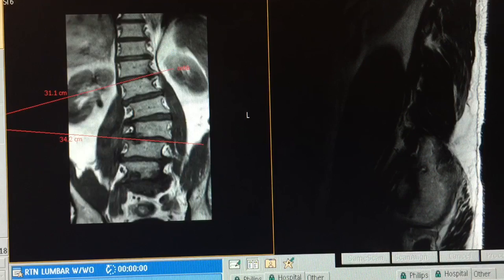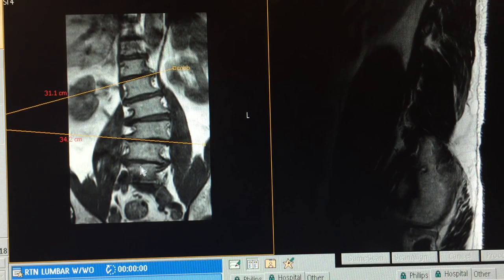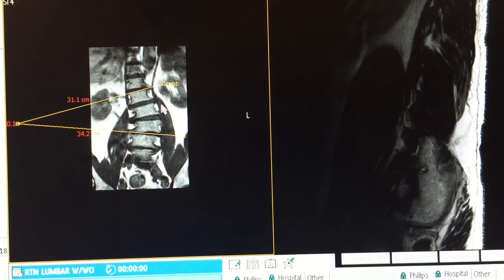Most likely you'll only be using the copy all option. That'll conclude our Cobb angle measuring procedure — hopefully that helps clarify some things. Thank you.